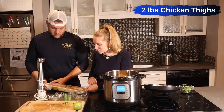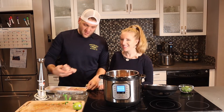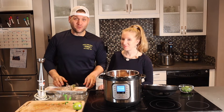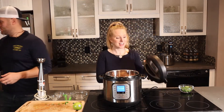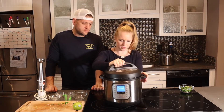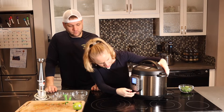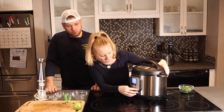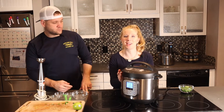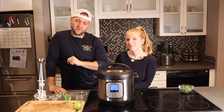Then add two pounds of chicken. Full disclaimer: I've had this before and it is really, really good. That's how easy it is — put the lid on and pressure cook it on high for 15 minutes. Set your pressure cook to 15 minutes, and when it's done we'll come in and add some other stuff.